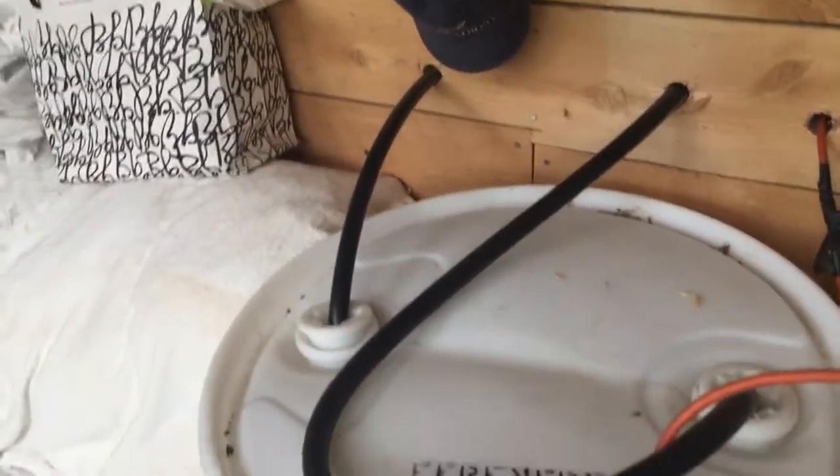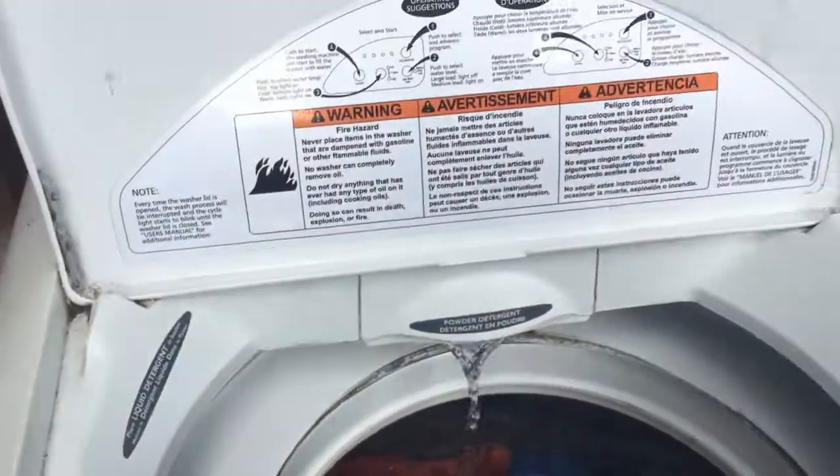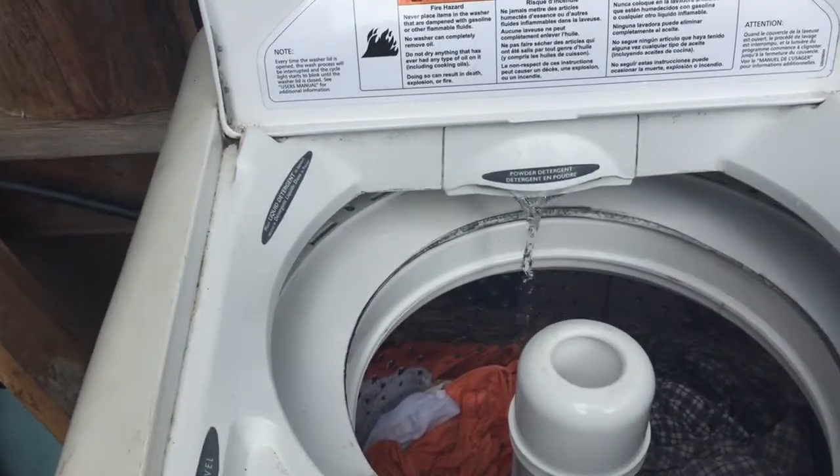And then it fills up that 50-gallon drum right there, which leads down to the washing machine right here. This line here goes around to the back of the washing machine, and so that lets water in like it's doing now.